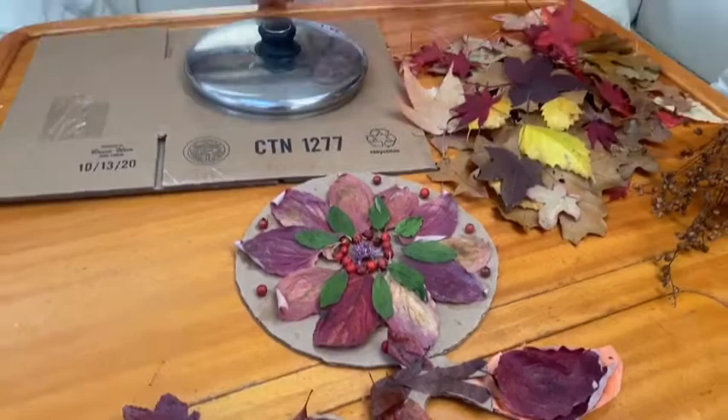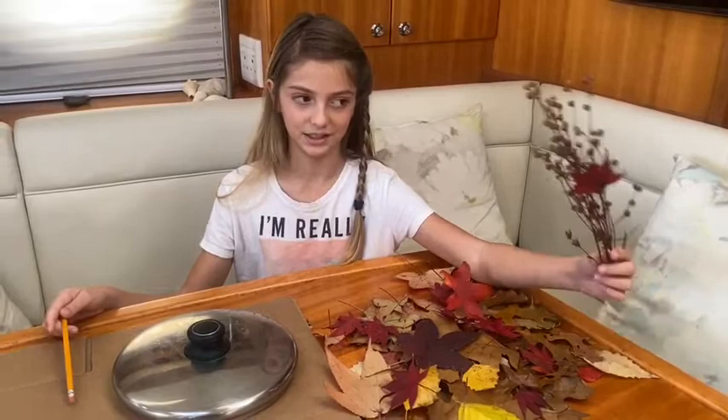Here's what you'll need for this craft: a piece of cardboard, a pot lid, a bunch of leaves, hot glue, and maybe some of these weed things depending on your resources.